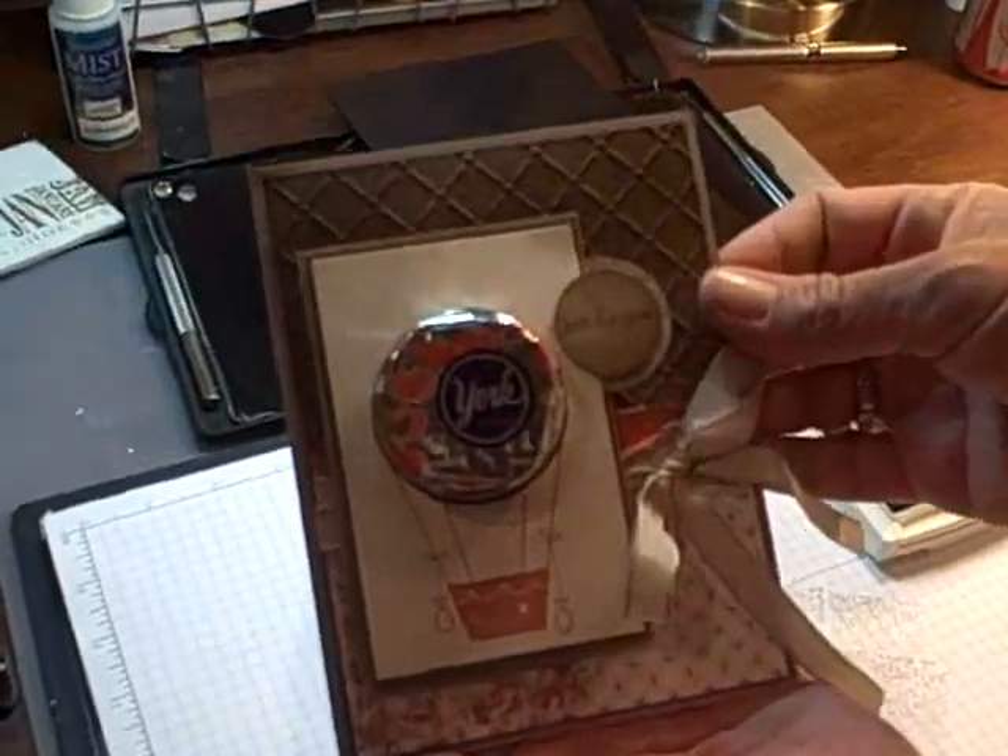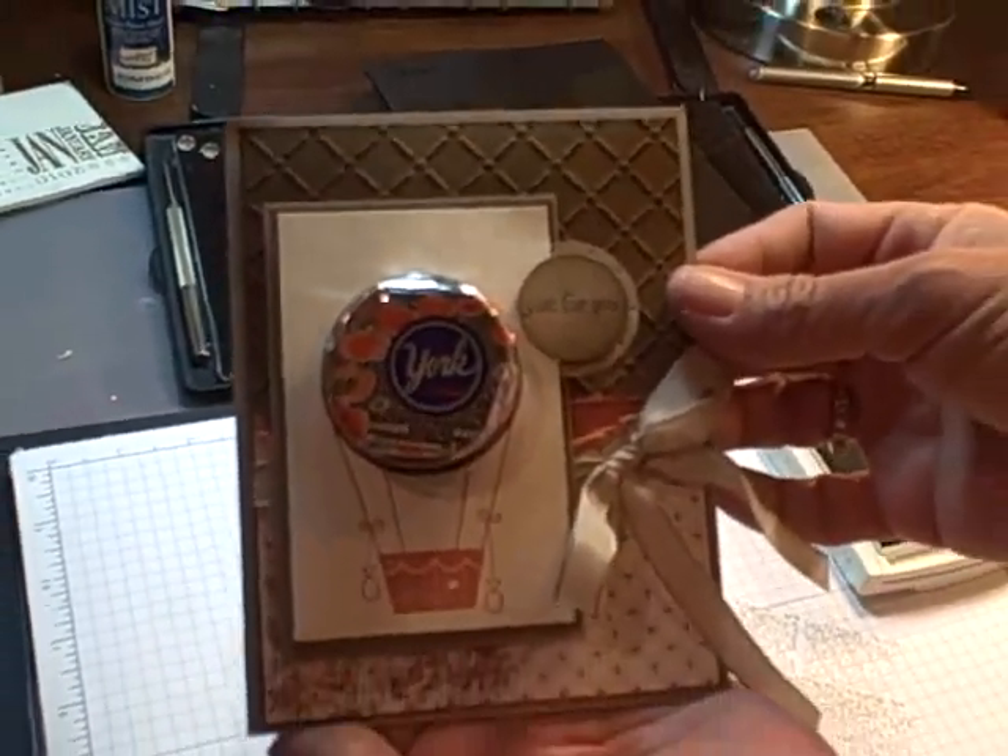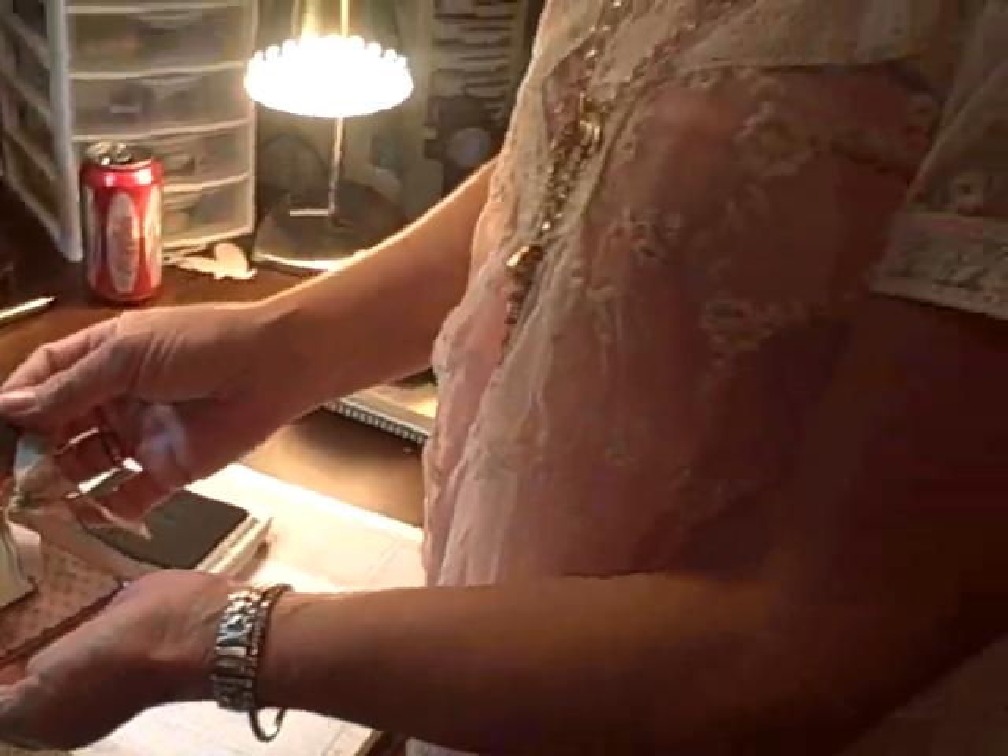Here's our card, and that is how you get great texture using your texture plates — doing it kind of the wrong way, but getting a great impression. I hope you enjoyed this video, and I'll see you next week.